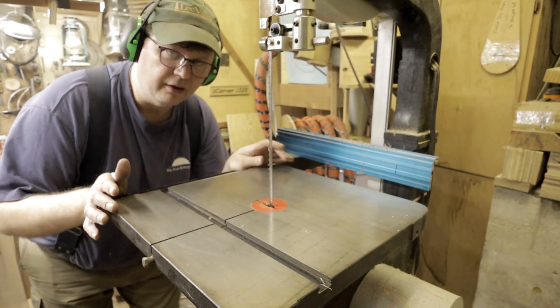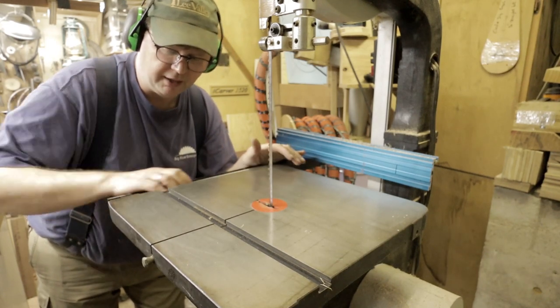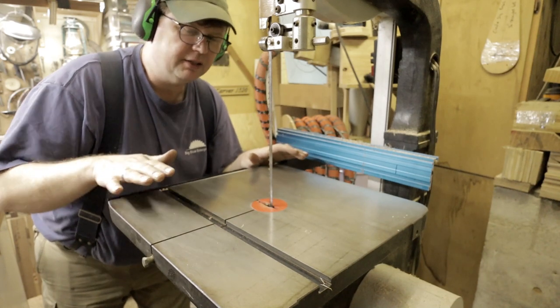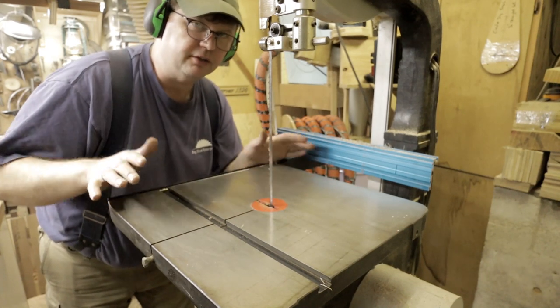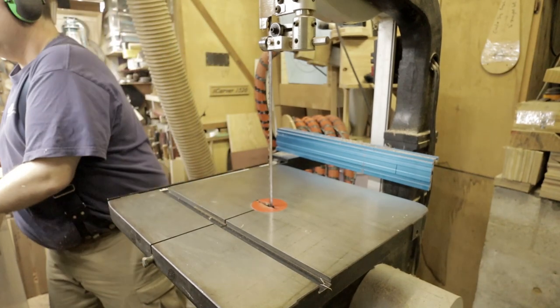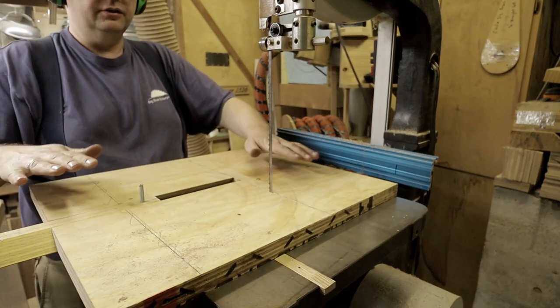I'm gonna try this jig out now. The camera's a bit close because I'm in a small space as usual, so you're not gonna be able to see my face. Anyways, I'm gonna put the jig on here and set it up and show you how it works.